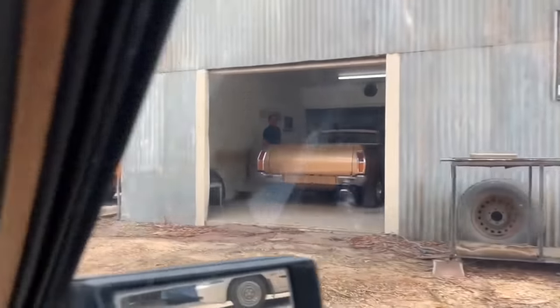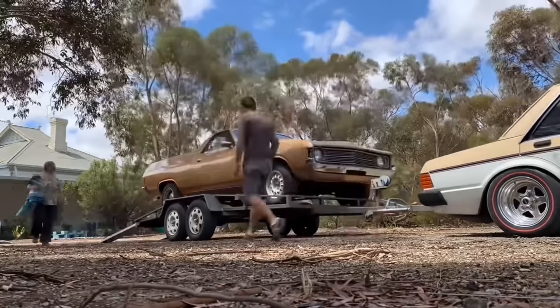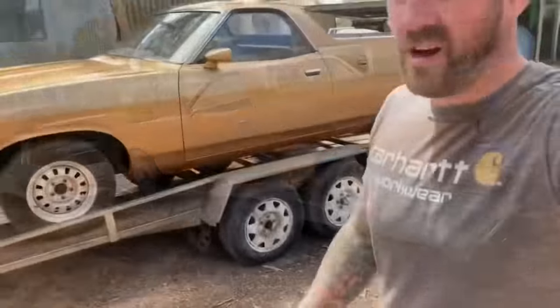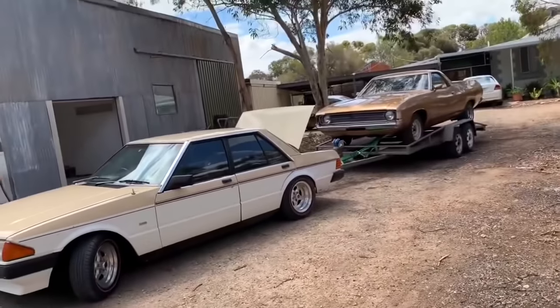I'm only picking it up on the trailer because he lives on about 10 or more k's of dirt and I don't want to drive a brand new paint job home on a dirt road. So put it on the trailer, bring it home and then get stuck into it and do the basics as always. The XA is all loaded up. I'm going to hit the road back home and I'll probably start lowering it tonight because I'm impatient. Can't wait, it looks wicked. We've got about 12 k's on dirt so I'll be going real, real easy — I don't want to scratch this new paint.